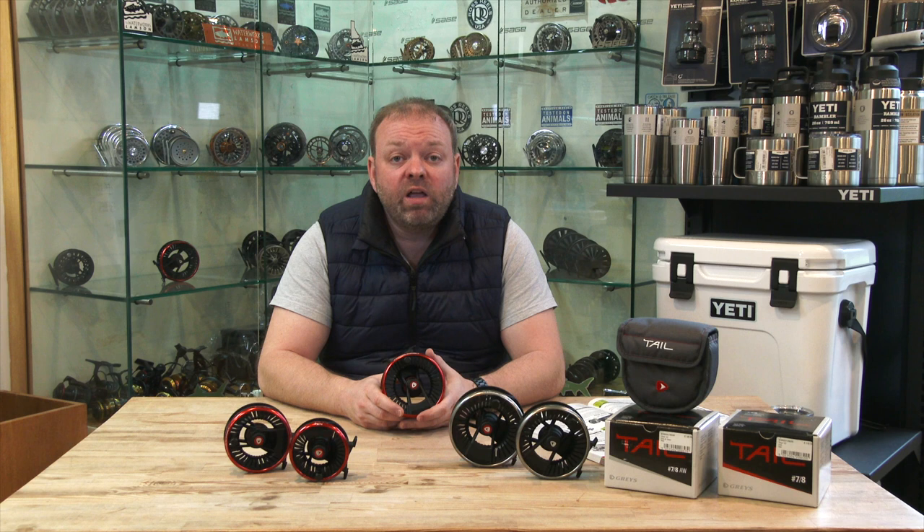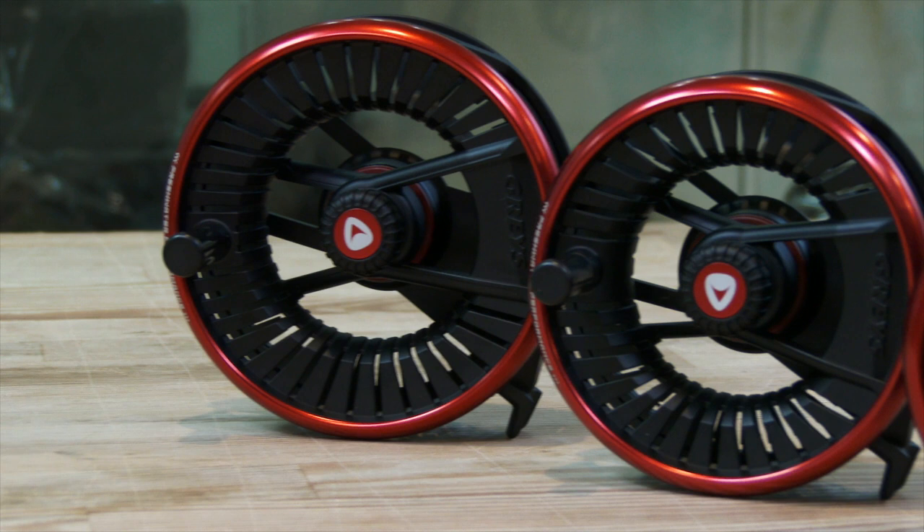Hi guys, back again and once more I'm talking Grey's Fishing Reels. This is another one of their die-cast offerings for this season — it's called The Tail.